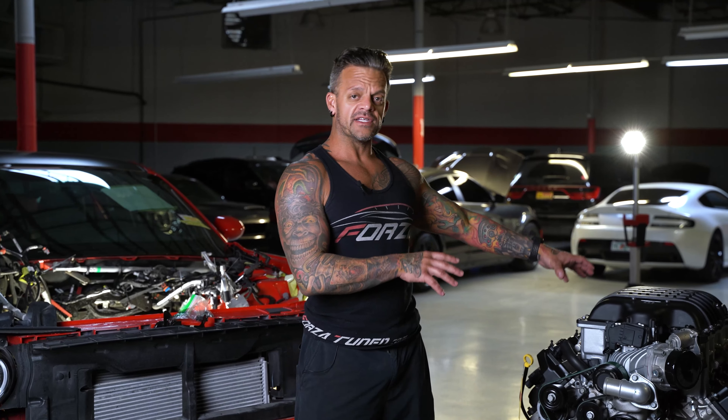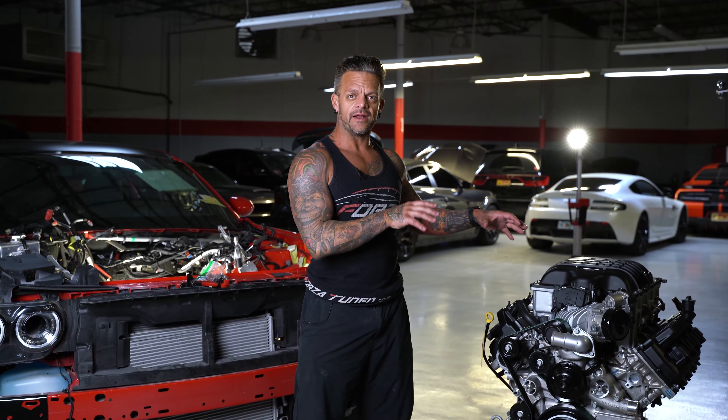Steve over at Cam Motions is doing a custom cam grind on it, and we are going to replace the supercharger. I'm not going to disclose that at this point — I'm going to show it to you without getting into detail, because I'm actually going to do an entire engine build video on this engine so you all can see the process and the different parts as the engine goes together.